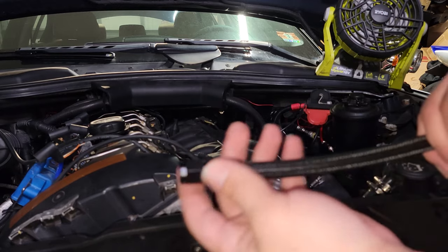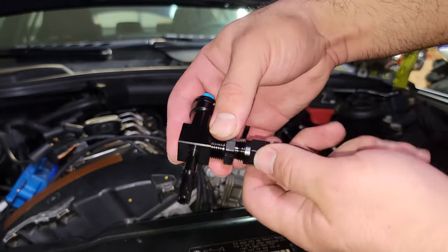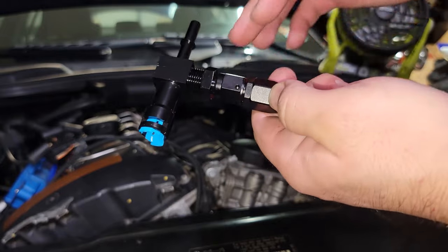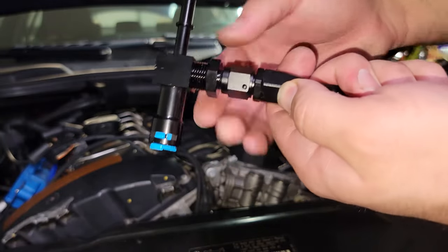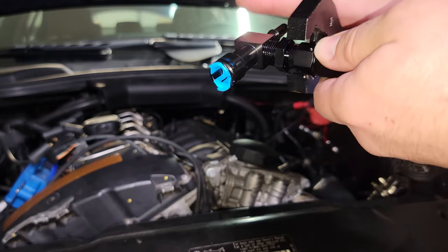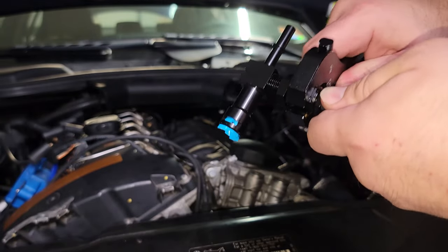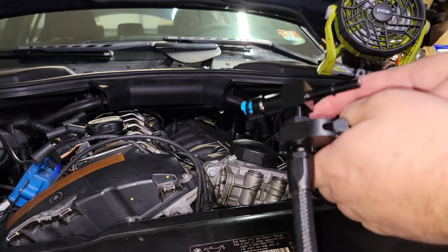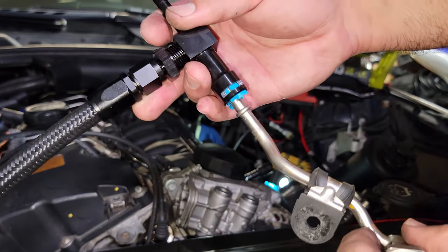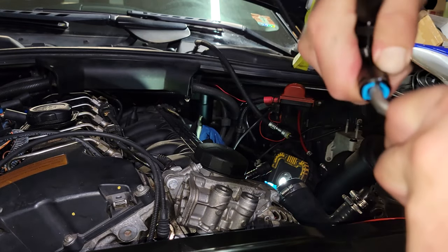Now I'm going to take the straight end of this braided line and thread it onto here. This I know for sure doesn't need sealant because it's a tapered thread — they fit together without any sealant, and do not add any sealant to these. Tighten this down the same way. Typically I have a vise for AN fittings but I don't have it here, so we'll just use the same wrench method. Nothing too crazy — I know by feel that you don't want to crank these down too much. Once your assembled fuel line is ready, plug this into here and you should hear a click once it's in.